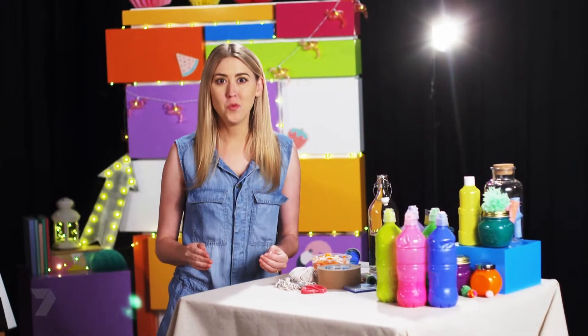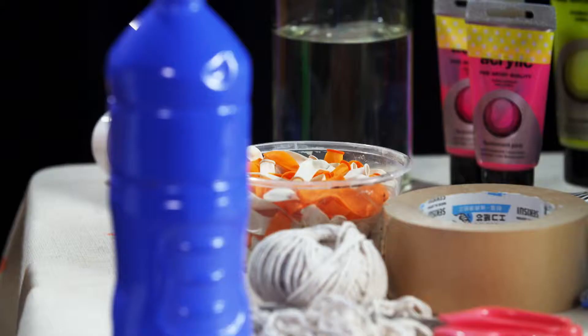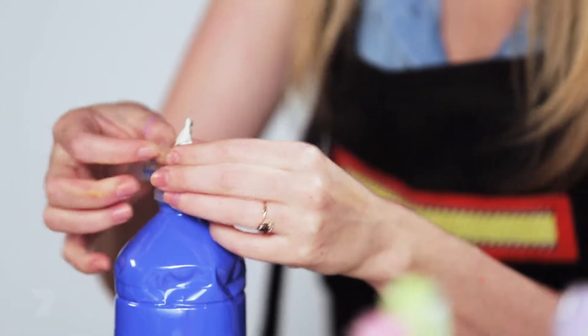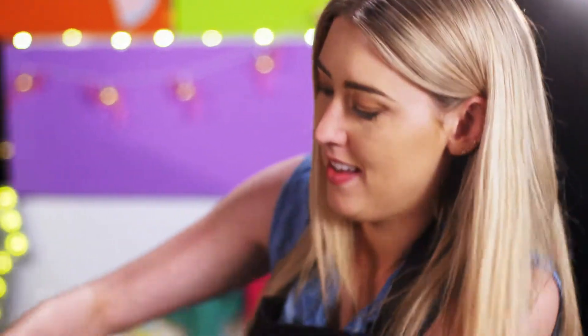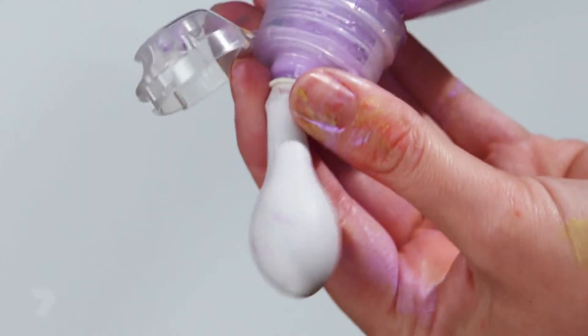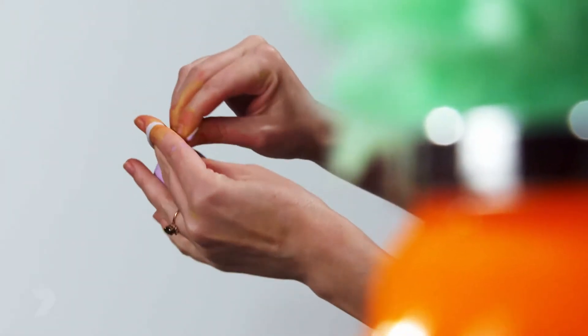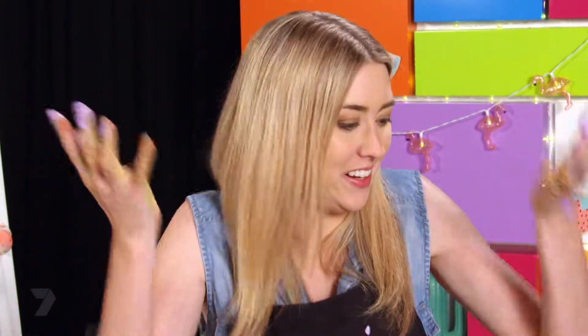The next step is to fill your water balloons with the paint. This step can be quite messy, so make sure you put your apron on and your drop cloth down. Pop your lid and place your balloon on the end — make sure it's all the way around. Squeeze the paint into the balloon, pull it back, and then tie a knot in it. Fill five or six balloons of each colour. Sometimes they explode all over you — that's part of the fun. It's good to have a towel handy.